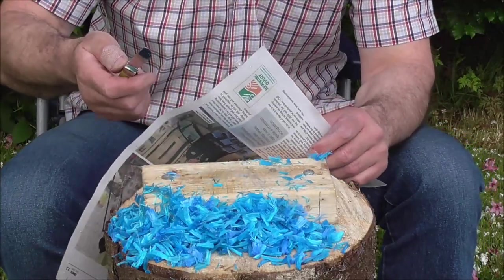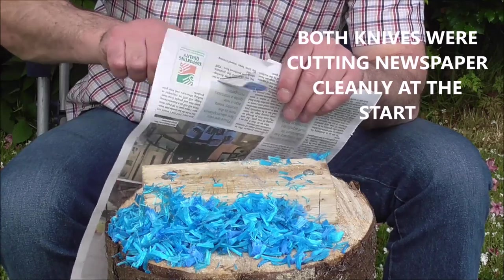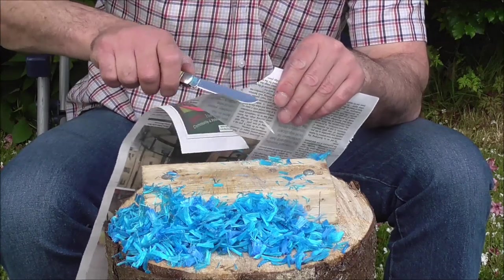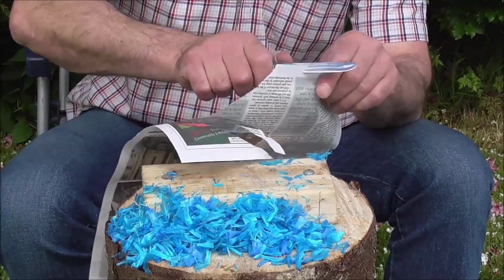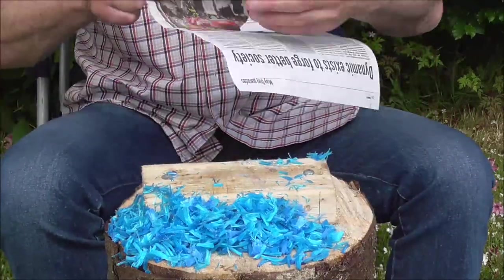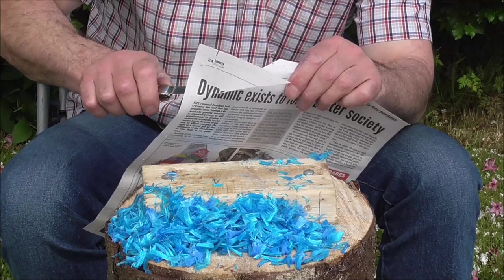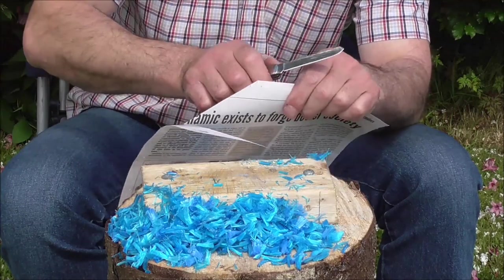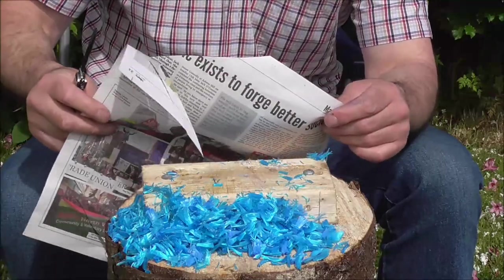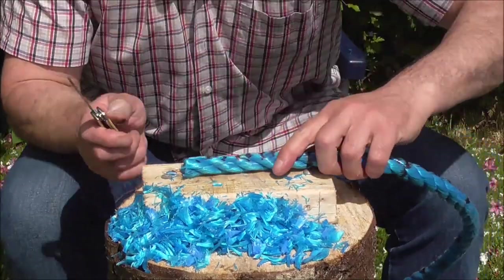Alright, let's see how each knife is doing after 10 cuts each. So this is the Rough Rider — not too bad, it's certainly not as clean as it was. This is the Case — that is much better. Right guys, 10 more cuts, Case again first.